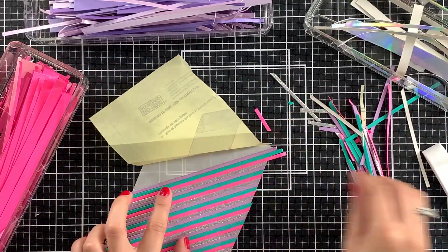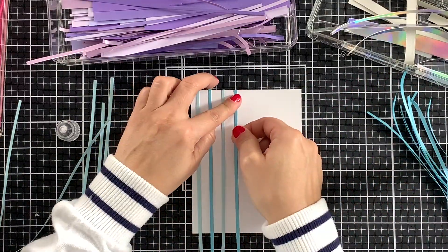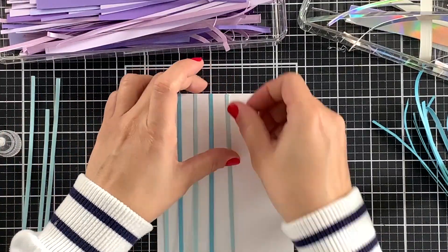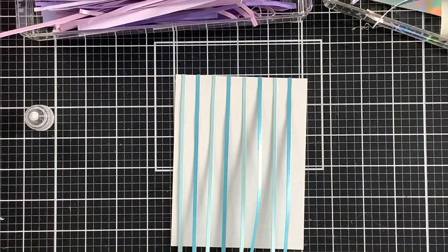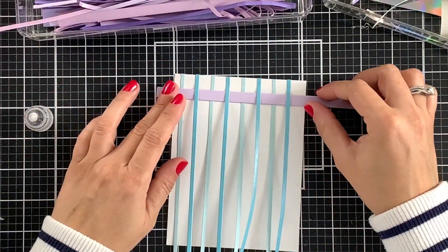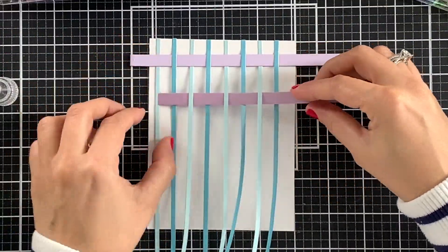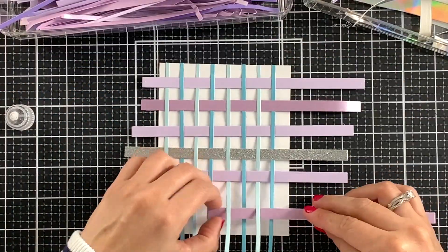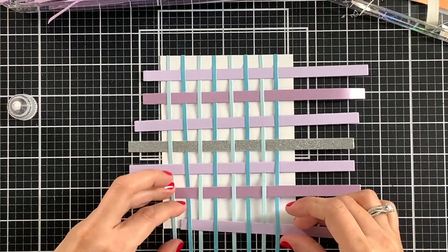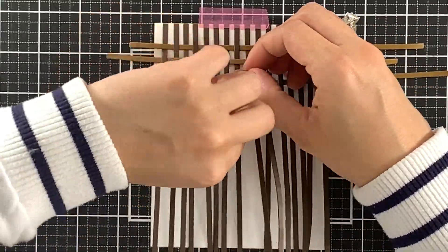Another fun idea for your cardstock strips is paper weaving. I will start by only adding glue to the top of each strip and glue them vertically using the grid on my mat to evenly space them out. Once that is done, I will grab another strip and start weaving horizontally by going over one strip and under the next one and so on. To make the process faster, you could use wider cardstock strips. However, because I like the challenge, I will use even thinner strips for the next one.